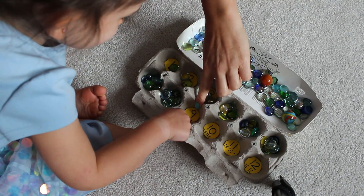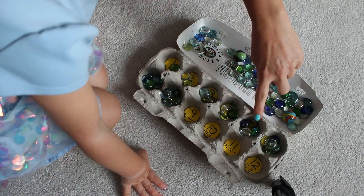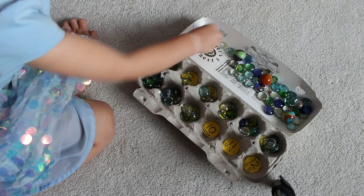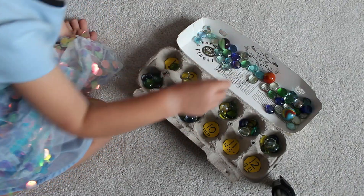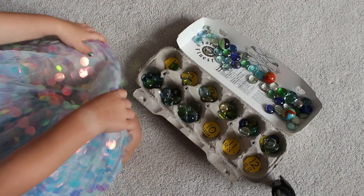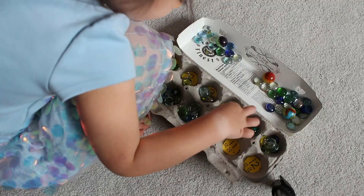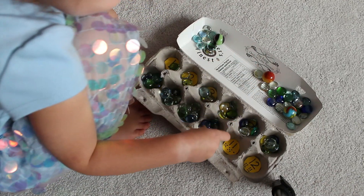And then comes the number nine. One, two, three, four, five, six, seven, eight, nine. And then — ten! You're awesome!